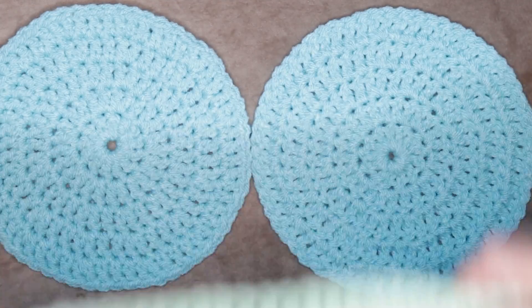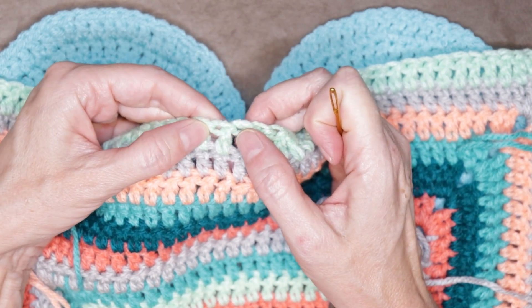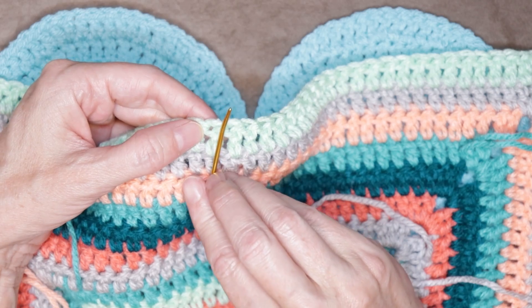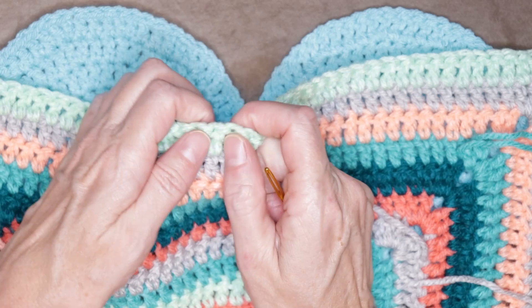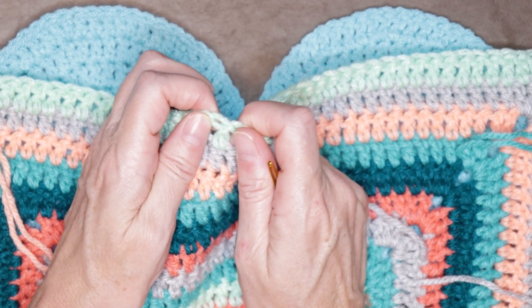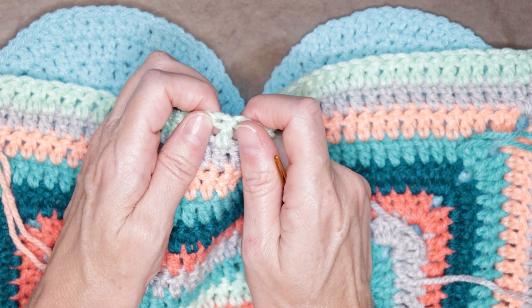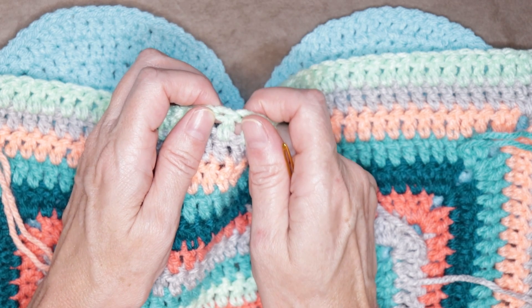If you have turned your work, then where you're going to be stitching into — that stitch is after the post. So here is the stitch and we'd be working in after, right there. So that's another way you can tell: just isolate that post and give it a little pull. If the stitch is after the post, you have turned your work, or you're working into the back or the wrong side of your crochet.